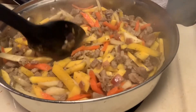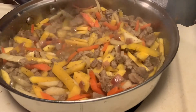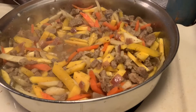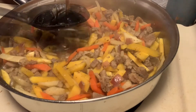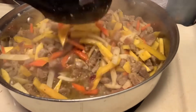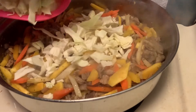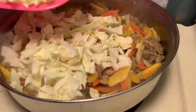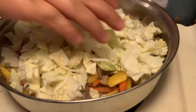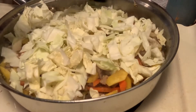Let me taste this. And then let's add our cabbage. There we go — it's just a mixed vegetable dish, guys.